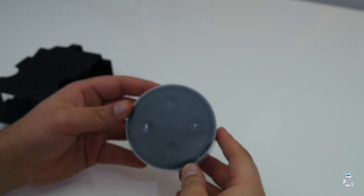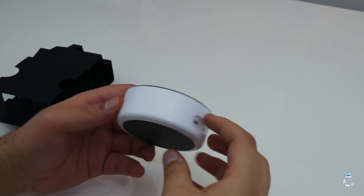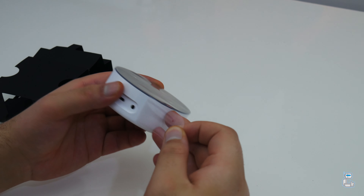Currently the price of the Echo Dot is approximately 50 pounds here in the UK, as well as 50 dollars over in the United States.